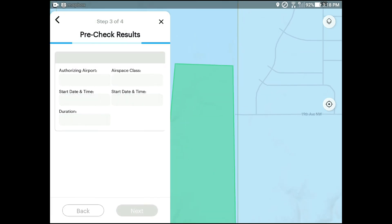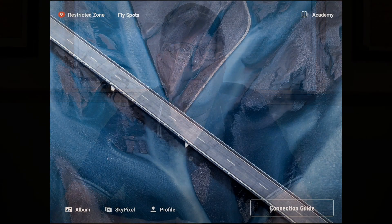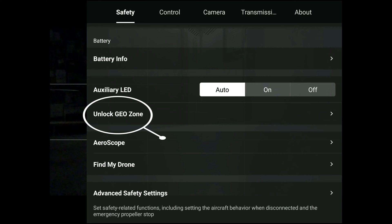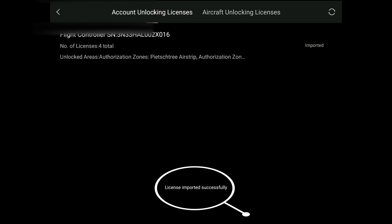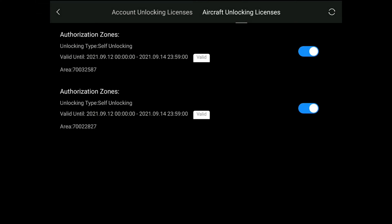Just remember, you need a cell connection. Next, you'll need to import the unlocking request to your aircraft. I would do this before you head out to fly. You can do this in the field, but here again you will need a Wi-Fi or cell hotspot connection to import the unlocking request.